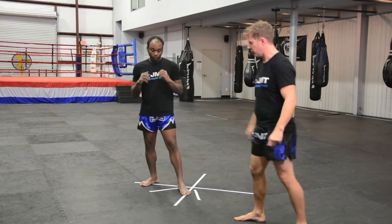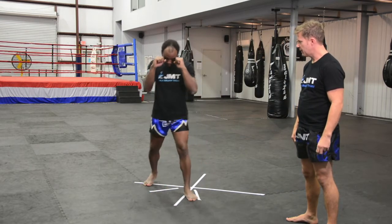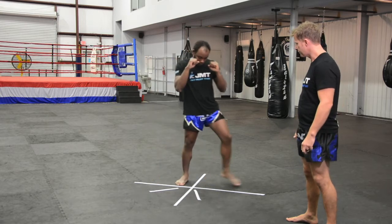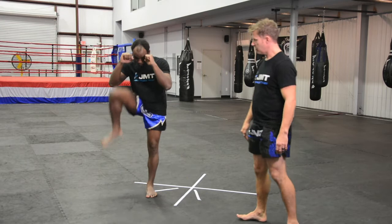Then he can put it together in four directions: forwards — check — back — check — check — check.